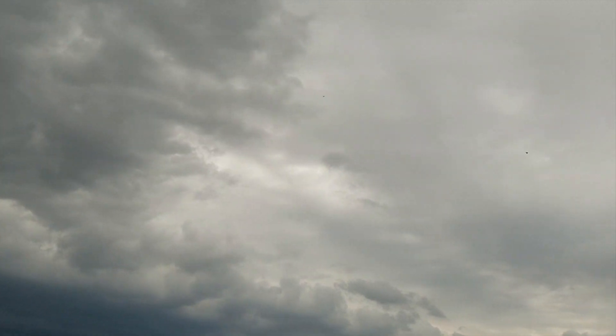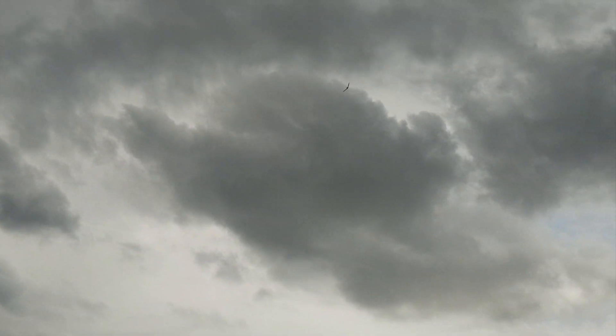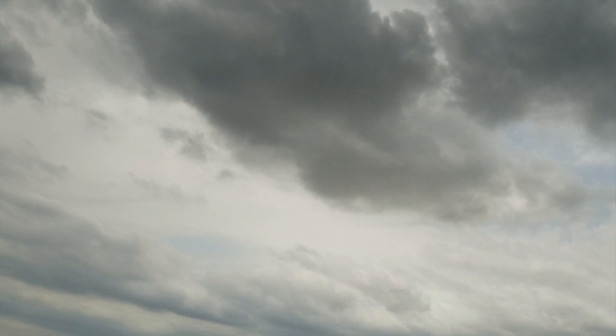Those storms are looking really bad. I think I'm at down trim again, but at least it's flying really pretty good.